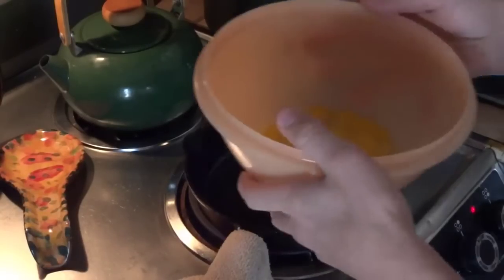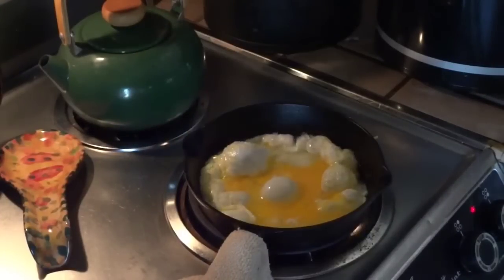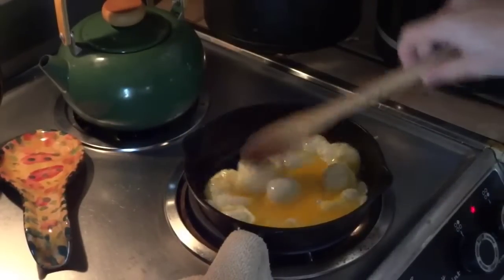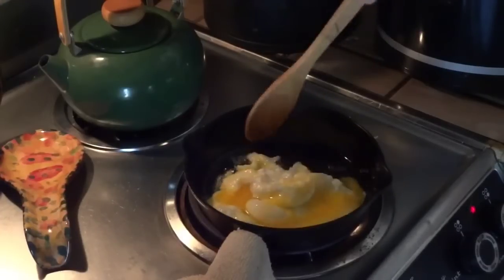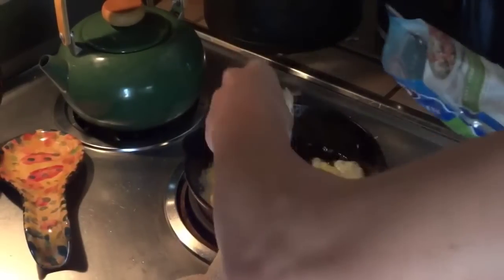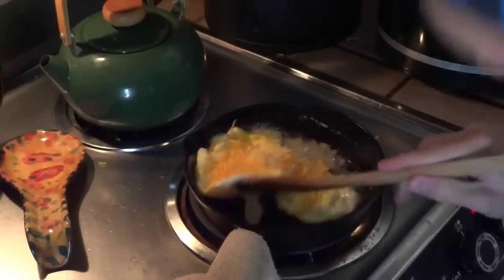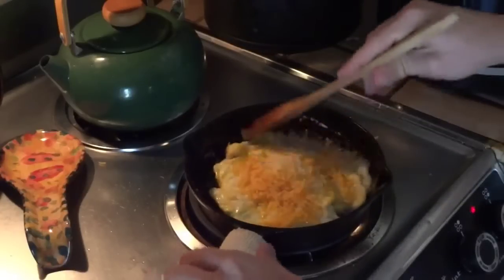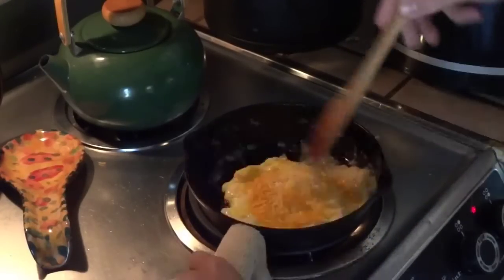Pouring the eggs in here — nice and bubbly. I'm going to put the mild cheddar cheese on it. I like my stuff really crispy so I make sure it's kind of brown at the bottom.